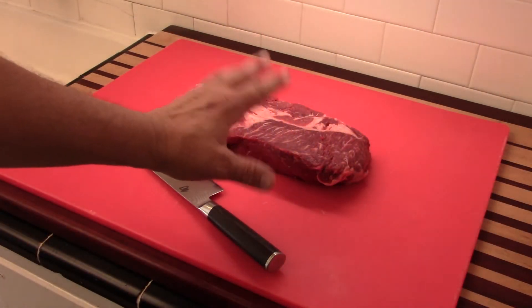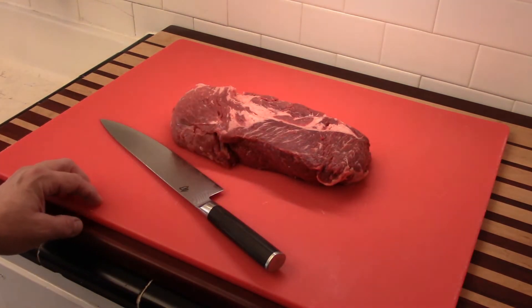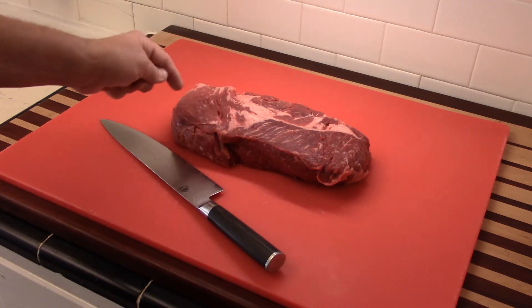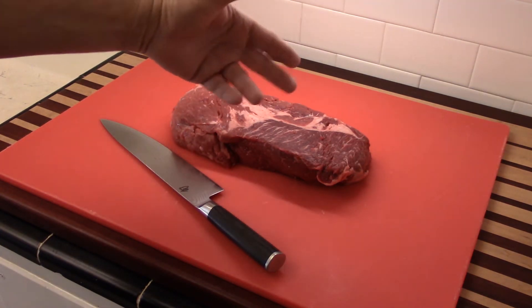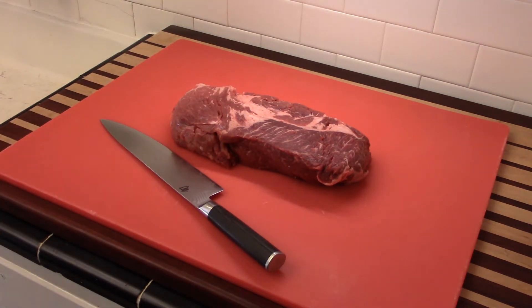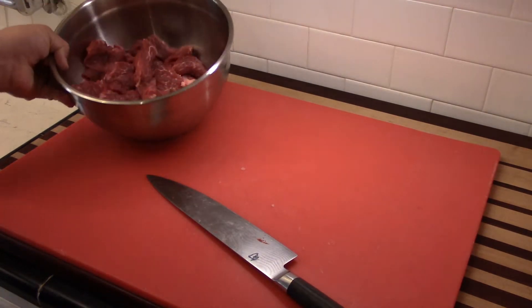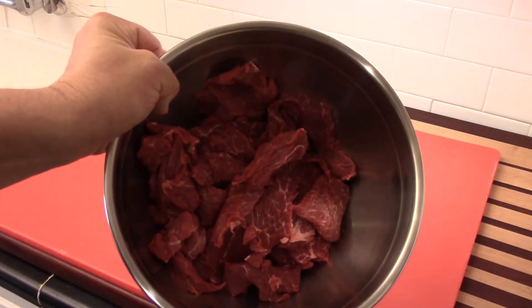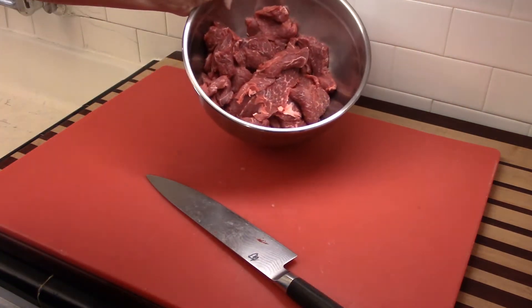Go ahead and get your meat sliced — slice it thin, about a quarter of an inch thick. If you're going to use a cut like this, I recommend separating those muscles and cutting across the grain, because you're going to get a more tender bite when you do it that way. After you get your meat cut up and the fat removed, get it in a bowl. Now we have it ready for marinating.